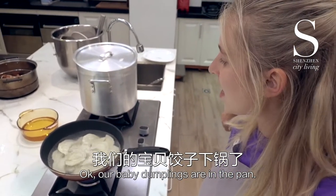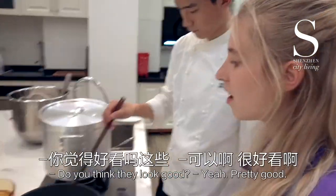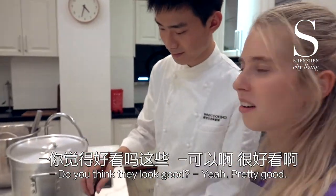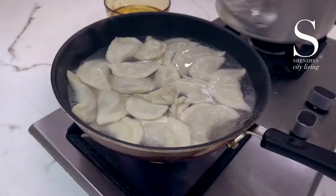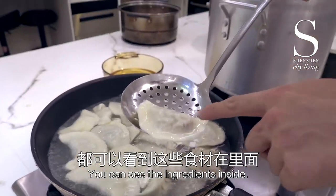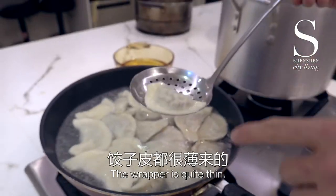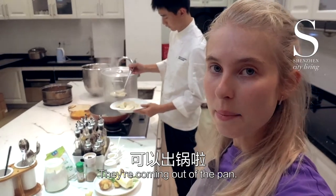Our dumplings are in the pan, boiling for about 5 minutes. They're done — coming out of the pan.